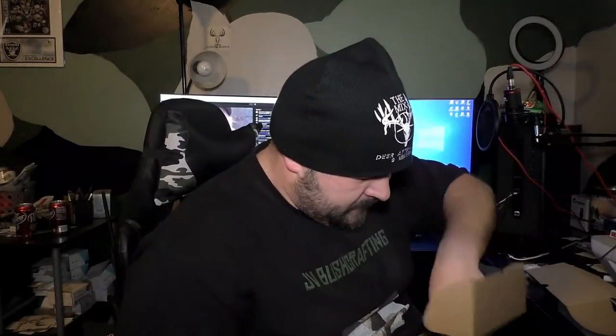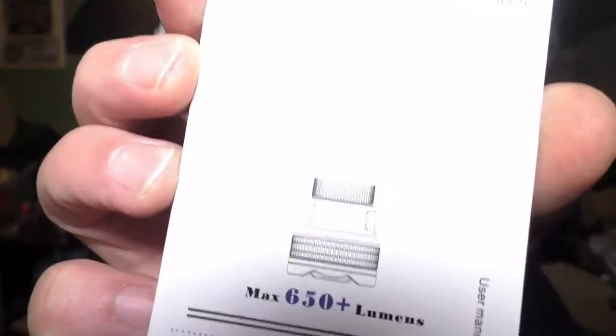Found the T18 card — they even sent a Christmas card in there, pretty nice. Alright, let's go through the specs. The T18 max is 650 lumens on white light.